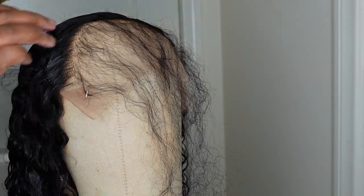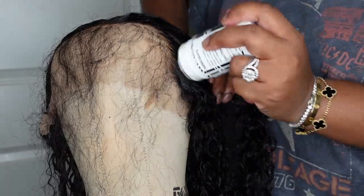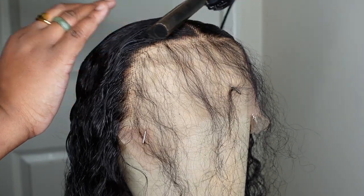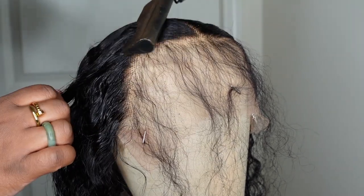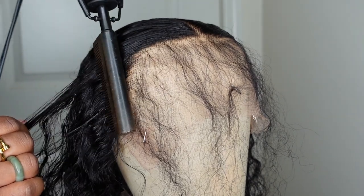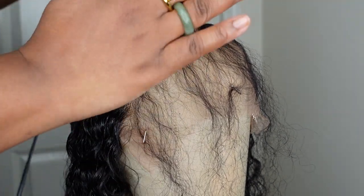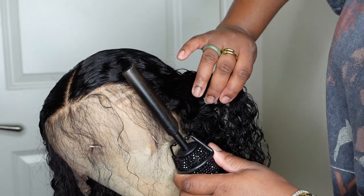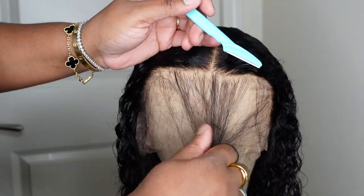Now that we've done that, let's make sure everything else is perfect. The dynamic duo is one of my favorite steps — I use the wax stick paired with the electric hot comb and go around the perimeter of the hairline as well as the parting, really stamping it out and making it as thin, neat, and flawless as possible. This step really makes the wig look melted.